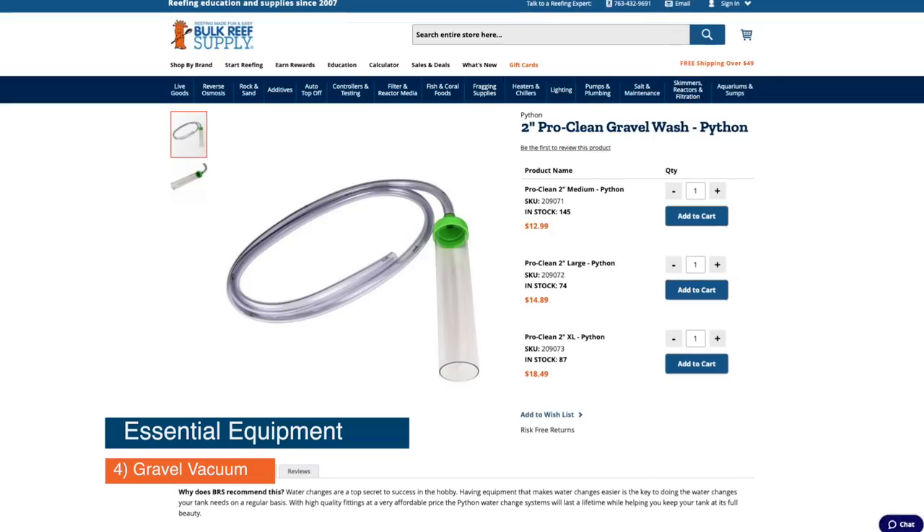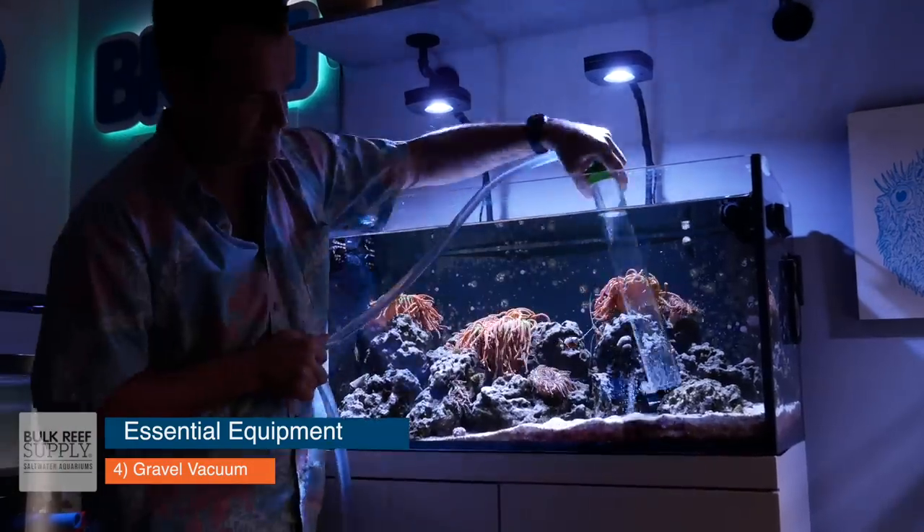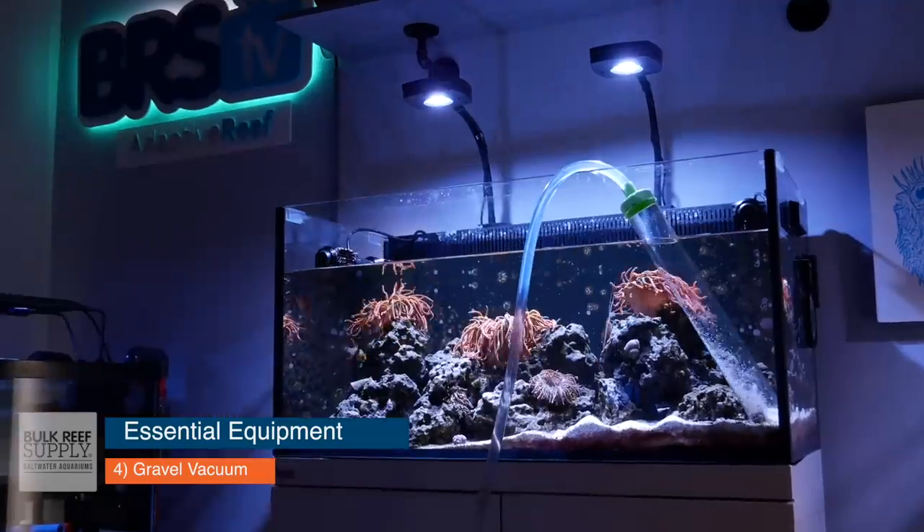Item number four is a gravel vac. If you follow our methodology, you are going to have to do frequent and rather large water changes to keep that ammonia level down. Picking up a good gravel vac will help with that.